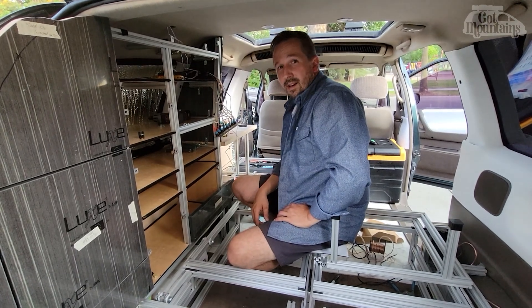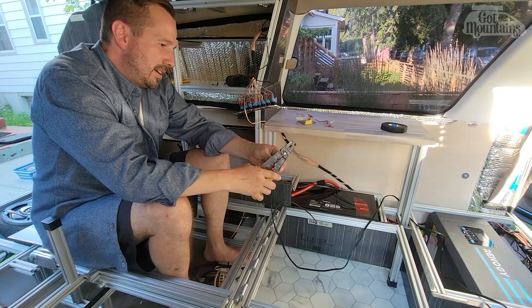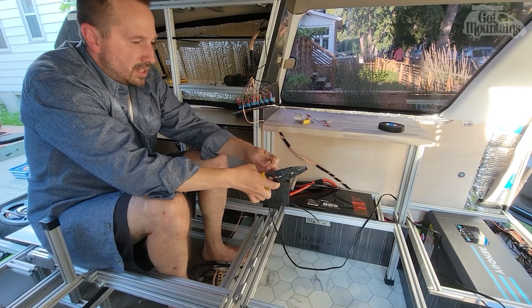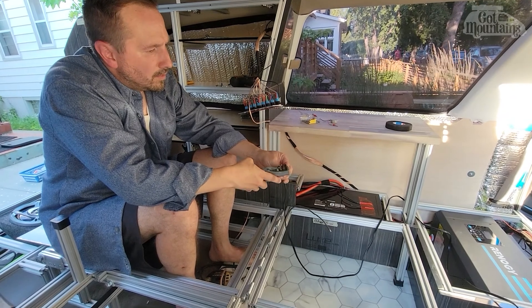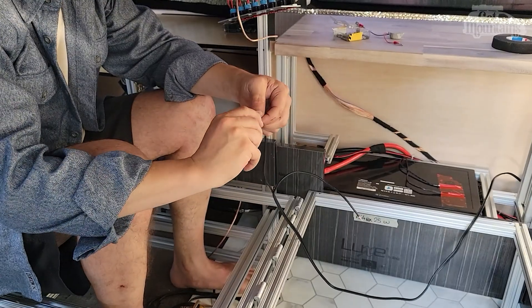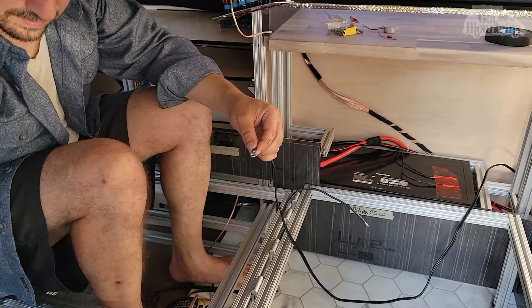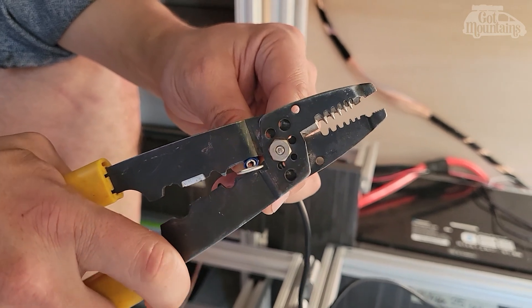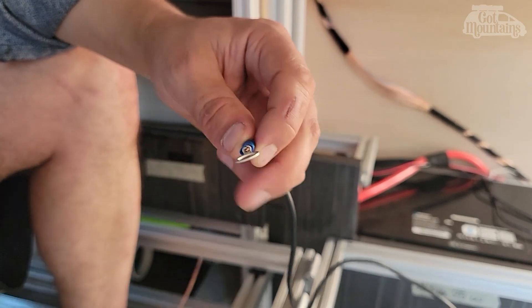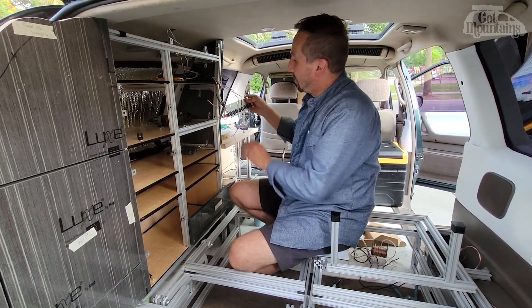Today has been a day of electrical - it has been a non-stop gong show, which electrical always is. Try not to get hard on yourself if you're doing your own - it will be difficult, you'll get things wrong. The best advice is to just be careful, check polarity before you hook something up, and if you get it wrong just think it through and start again.